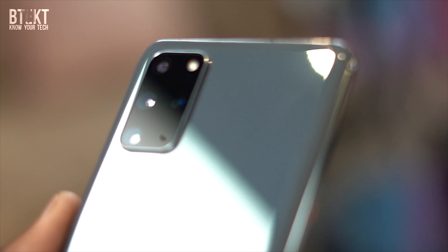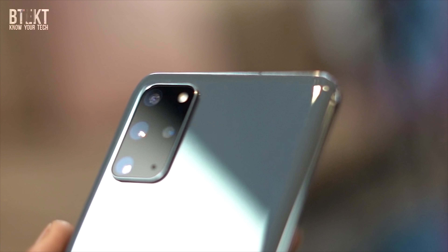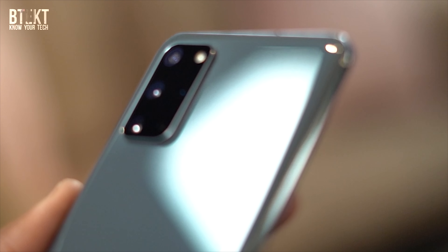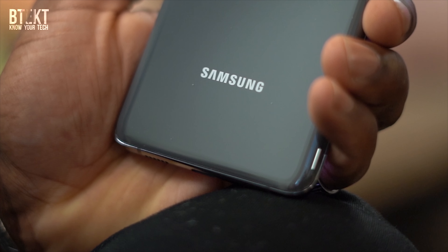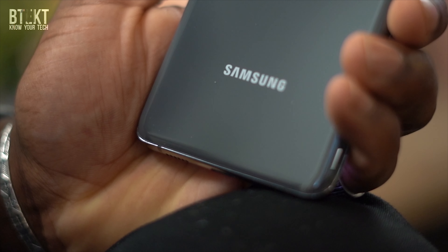The S20 Plus gives us a 6.7-inch display, again using the same 120Hz tech. The screens are almost totally bezel-less — in fact, they are bezel-less. All three screens are very striking when you look at them. The S20 Plus comes in with a 4,500mAh battery and 12GB of RAM, and this one definitely sits bang in the middle of the range for its size and specs.